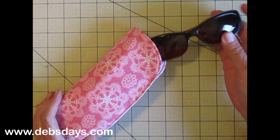If you'd like to see more easy craft projects like this one, don't forget to subscribe to my YouTube channel. I'll be back next week with another project.